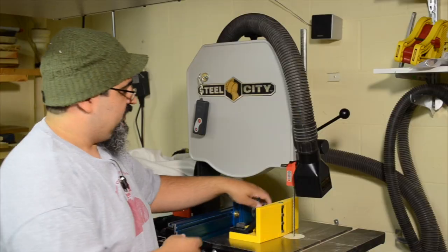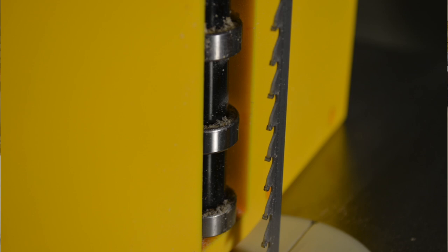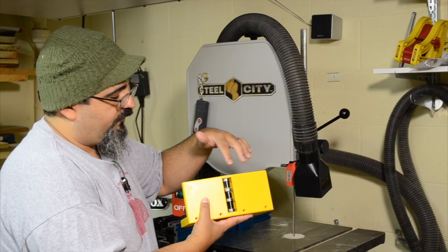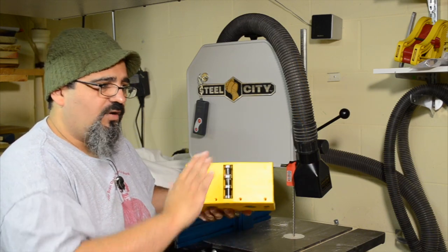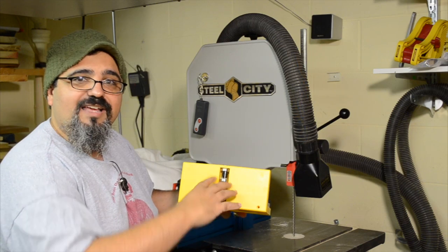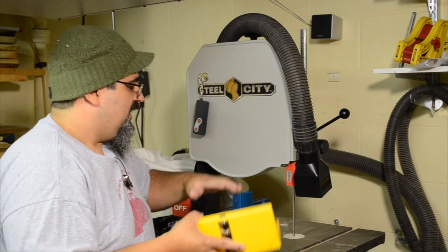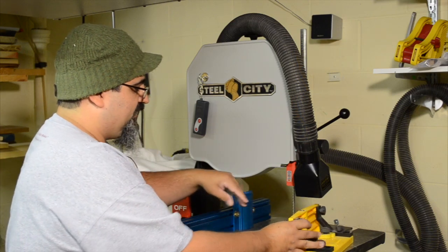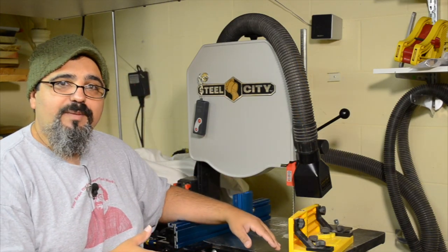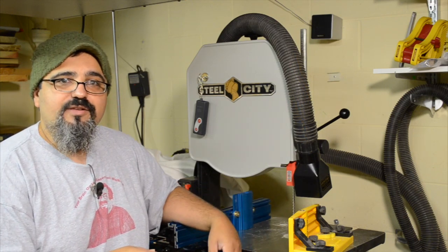One downside about the MagSwitch is the rollers, which are fantastic for moving material across with no friction concern, but with thin stock they might cause the stock to tip a little bit if you're pushing the wrong way. Not a big deal — you should be compensating for that anyway. Both systems work really, really nice. Let's actually re-saw just a little bit so you can get a better idea of what I mean by that single point, and you can see it in action.